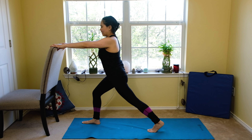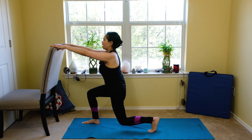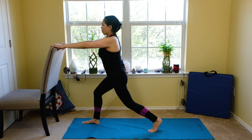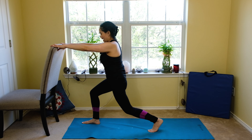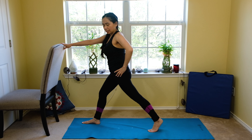Six more, inhale, exhale. Five — slow and easy. Four, three, two, and one. Now we're going to slowly progress by lifting your right heel — a little bit more challenging on your toes and ankle on your right as you slowly continue with the lunge.